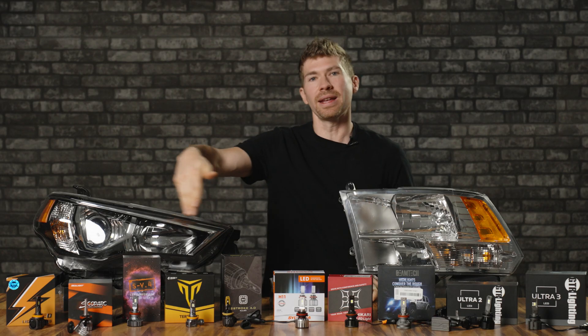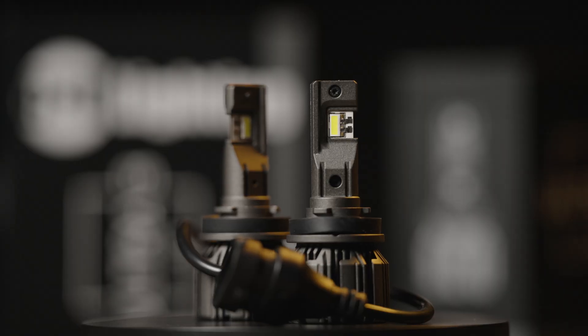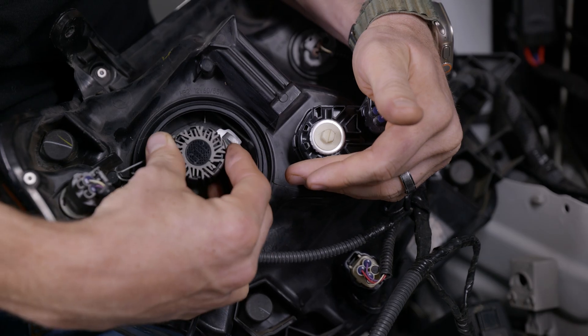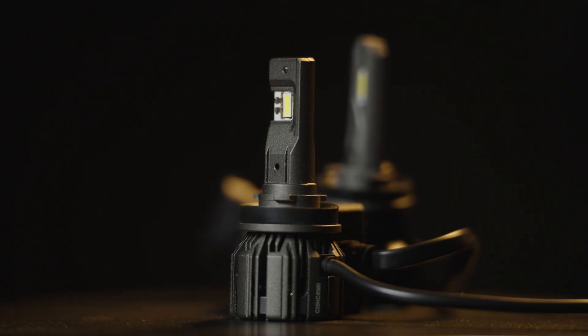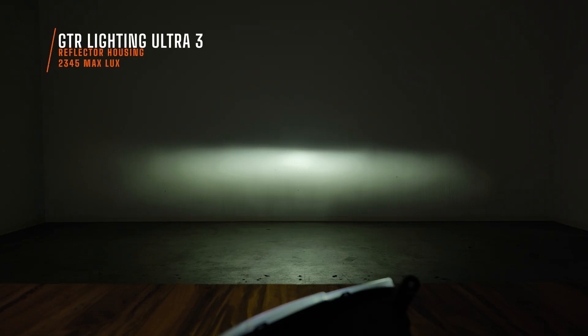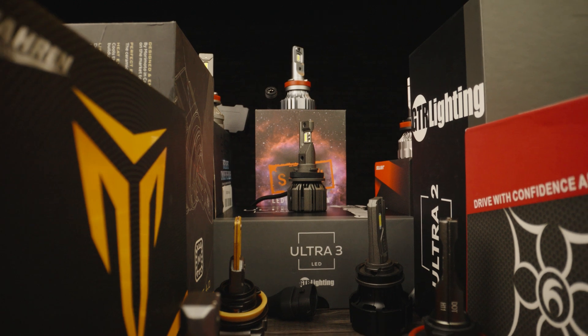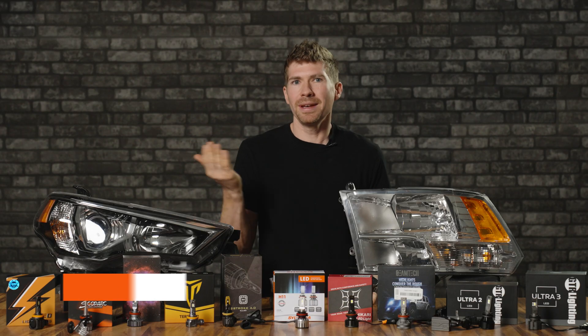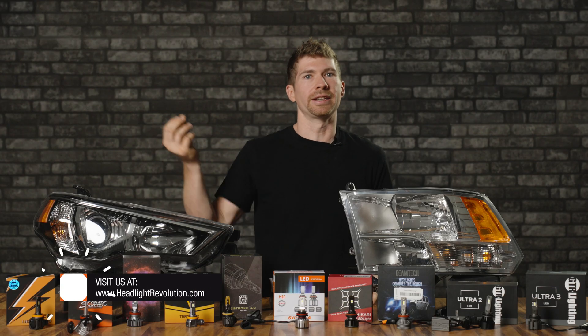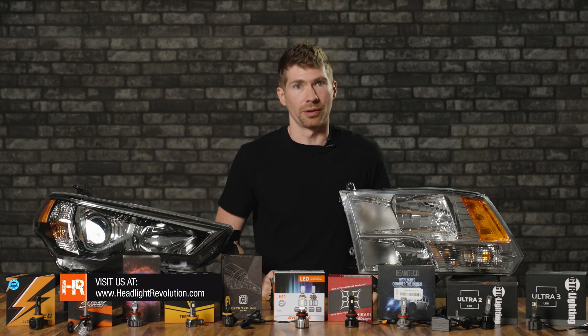It kicked everybody else's butt when it comes to beam pattern, color temperature, build quality — it's really small and fits in almost everything. It's even smaller than the Ultra 2, which was still able to fit in pretty much everything, and of course the brightness. But maybe you have a different reason that one of these is still best — put it in the comments below. Maybe it's color temperature and you really like a cool blue LED bulb, even though it's not very bright and doesn't keep you safe.